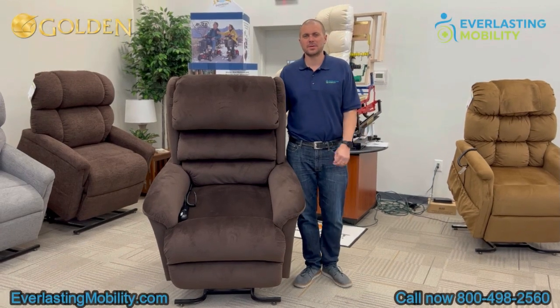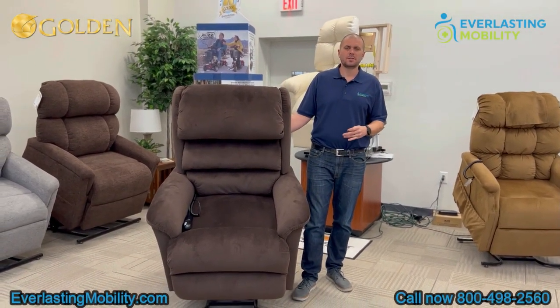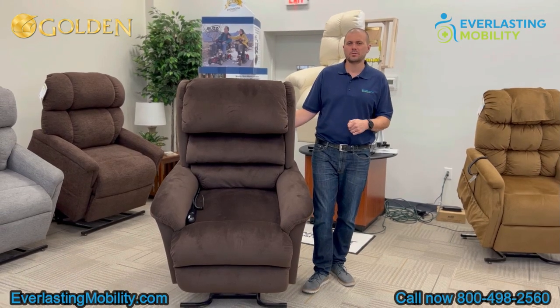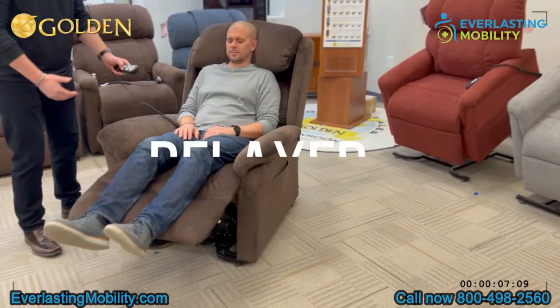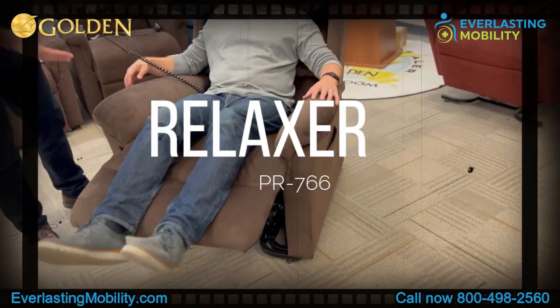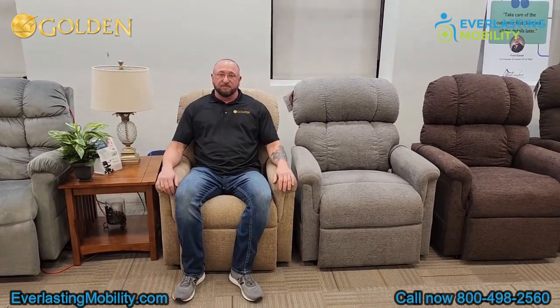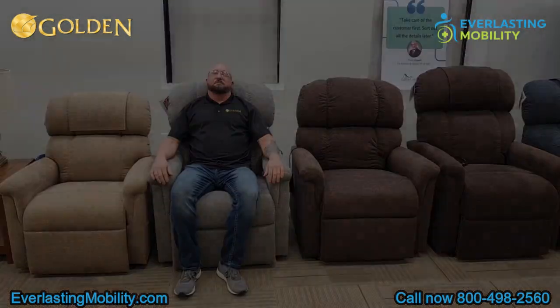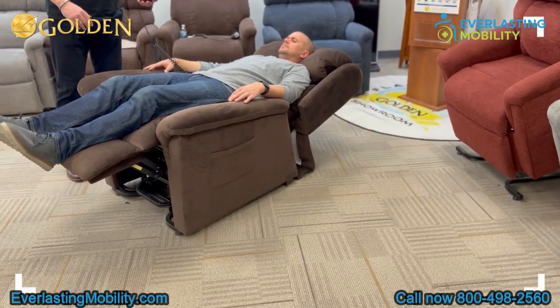Hi, this is Kel from EverlastingMobility.com. Today we're visiting Golden Technology's corporate headquarters in Old Forge, Pennsylvania. In this video, we're going to talk about the Relaxer, model number PR766. This chair comes in three sizes: small, medium, and large. It has maxi comfort technology, which allows you to get into the zero gravity position. So let's get into it.